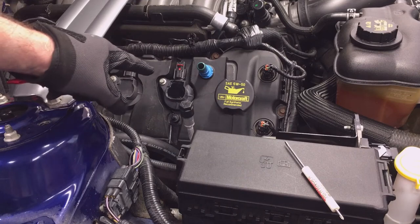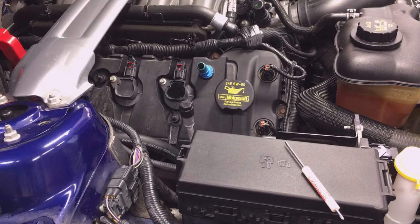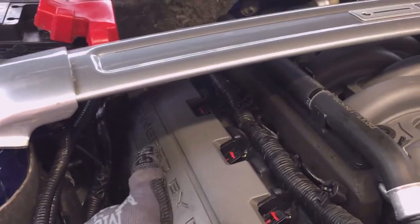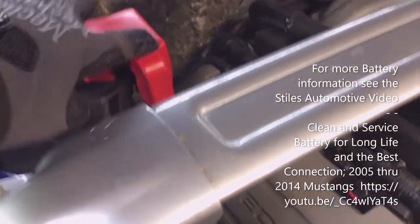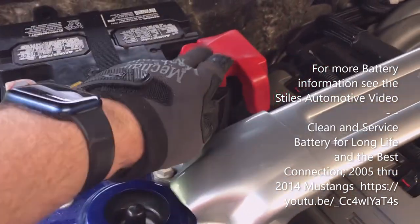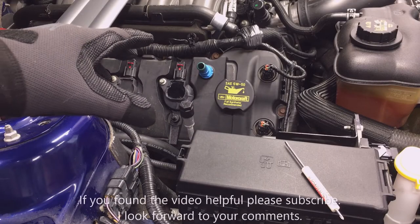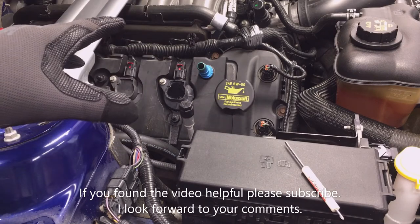That is the coil replacement on cylinder number one. I didn't have to do anything special on the left bank, but on the right bank for the number four cylinder I had to remove the positive battery terminal because of the assembly there to get the coil out. Before you remove the positive terminal, make sure you remove the negative — always remove the negative first. That concludes the video; if you found this helpful let me know in the comments and please subscribe.